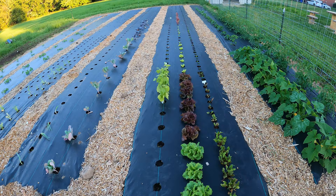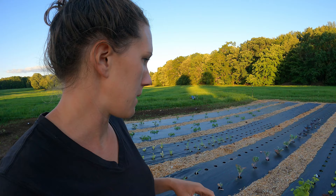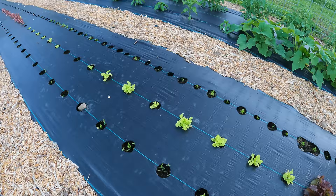Then we have some more beets, some green beans, and spinach — which I think of everything is actually struggling and doing the worst. I planted the spinach in seed trays and it didn't get very big, but I transplanted it anyway to hopefully see if it would do better in the ground. It seems like it's doing a little bit better now, but it's still not doing that great — the spinach is just a tiny couple little leaves while the lettuce started at the same time is doing really well.